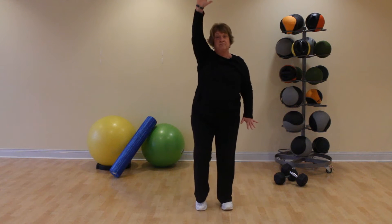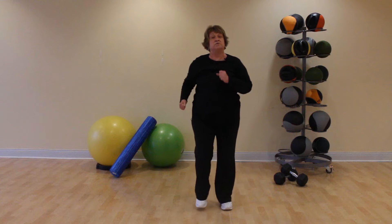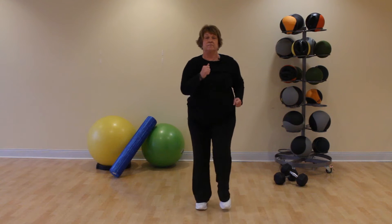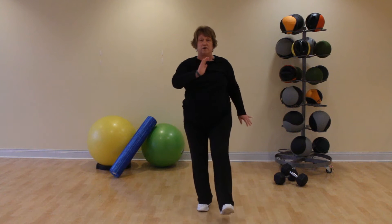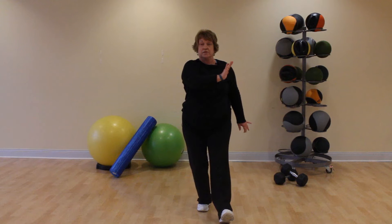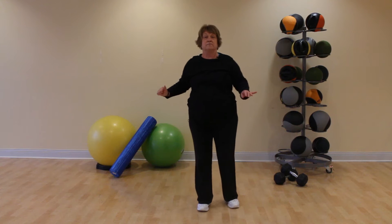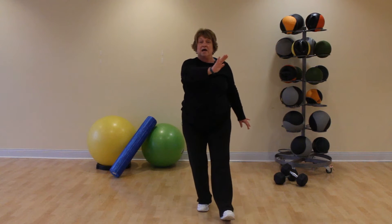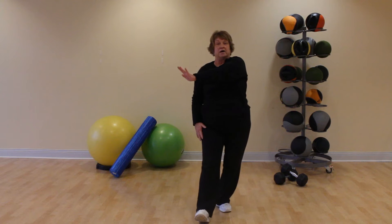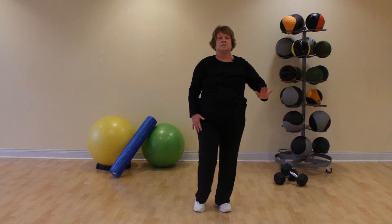One more time. March, pump your arms. We're going to put the right heel in front on the floor and reach across with the left arm — lift those right toes, press that left arm across. One more time. Switch: lift the left toes, push across with the right arm.